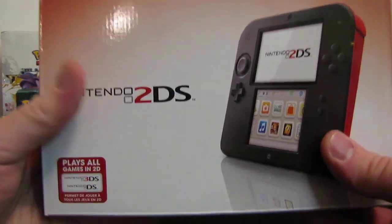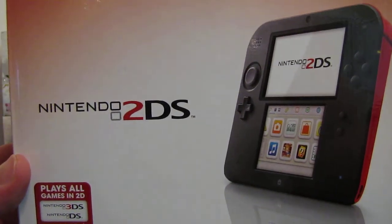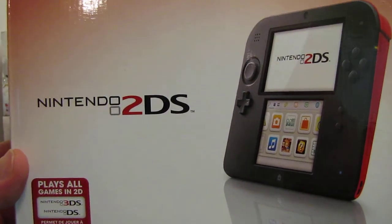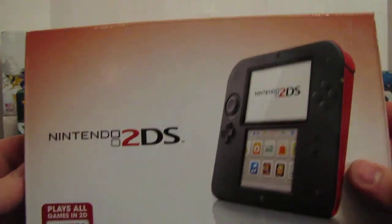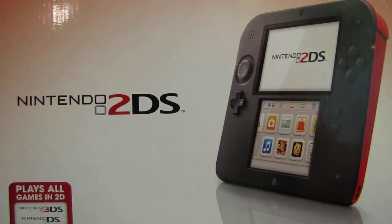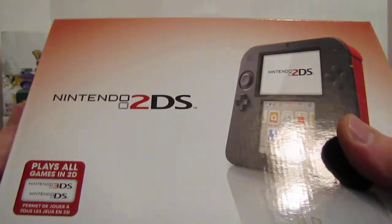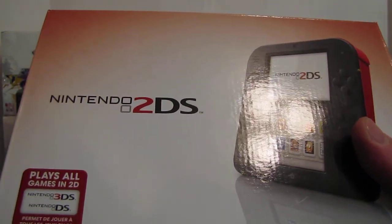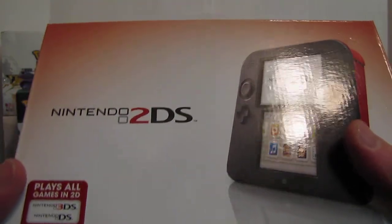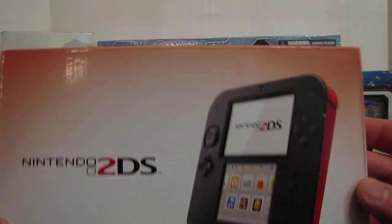Hey YouTube, Elite4Legend here, and today I've got something a little new for you. I'm opening a 2DS, but this isn't a true unboxing. I actually made a video before and when I uploaded it to YouTube the quality was horrible. I didn't record in HD for some reason, I must have messed around with my camera. So this is not a true unboxing.